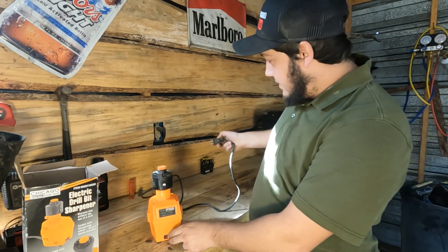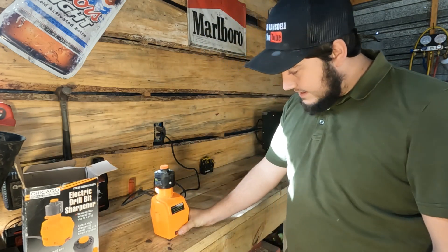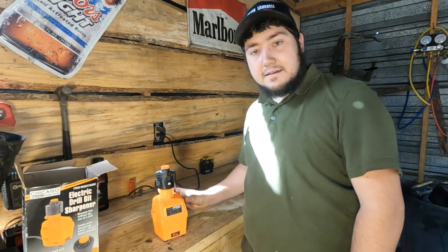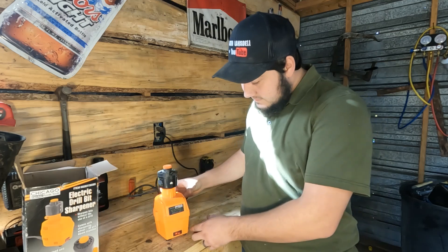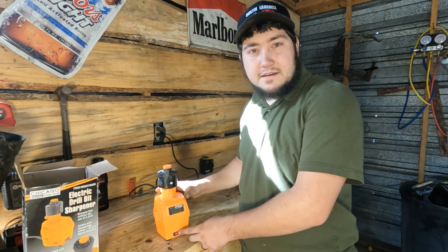Let's plug it up here and see what it sounds like. It kind of vibrates a lot. I'll grab some drill bits and we'll do a test with them to see how well they cut.